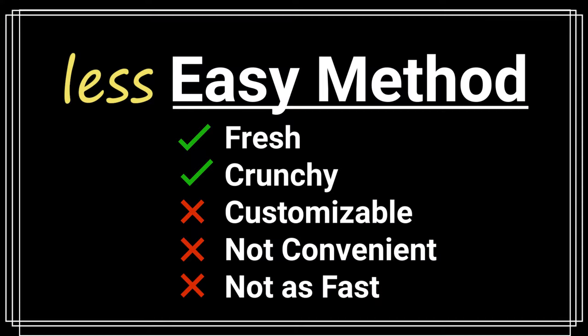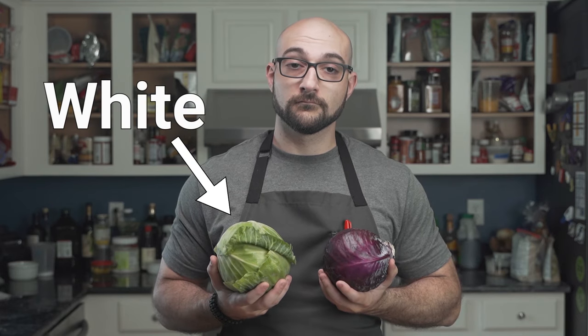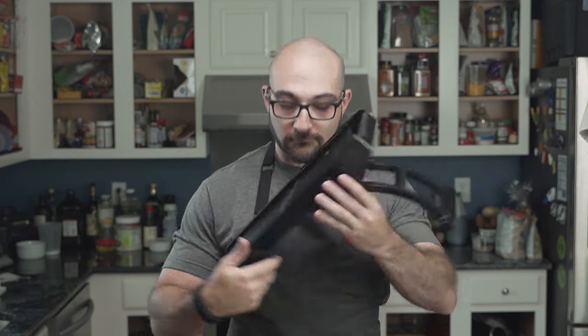The easy method is convenient and fast — it begins with a bag of coleslaw mix. However, we will be taking the less easy method, which requires the use of two heads of cabbage: one white and one red. After you quarter the cabbage, we can slice it with a knife, but he will be using a mandolin for speed and consistency.